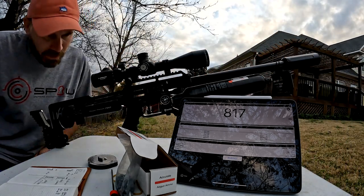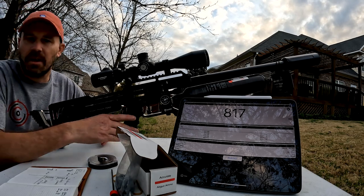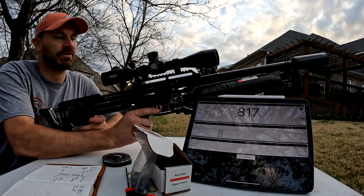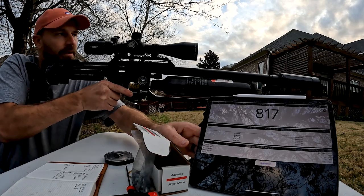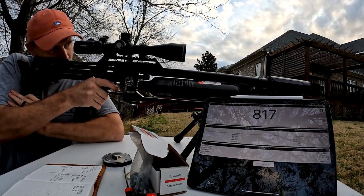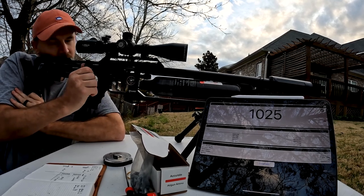Now we're shooting the 33.5 flat-base NSA ammo. All the exact same tune, haven't touched anything. I'll shoot two or three for you guys. First shot: 1,025 feet per second.